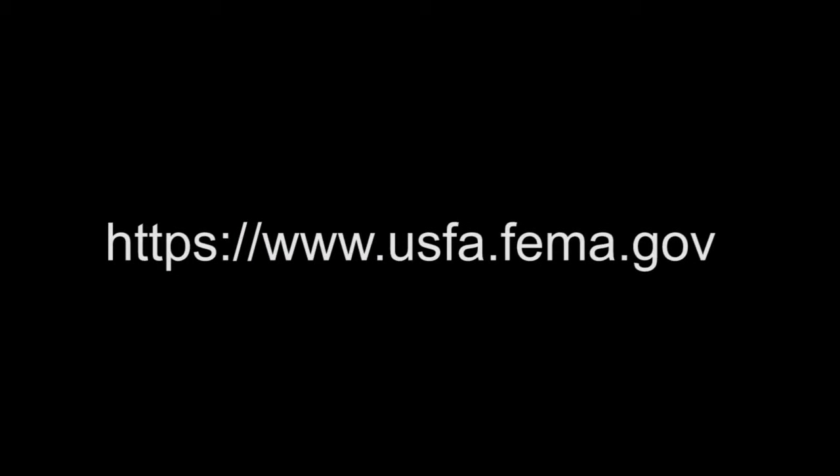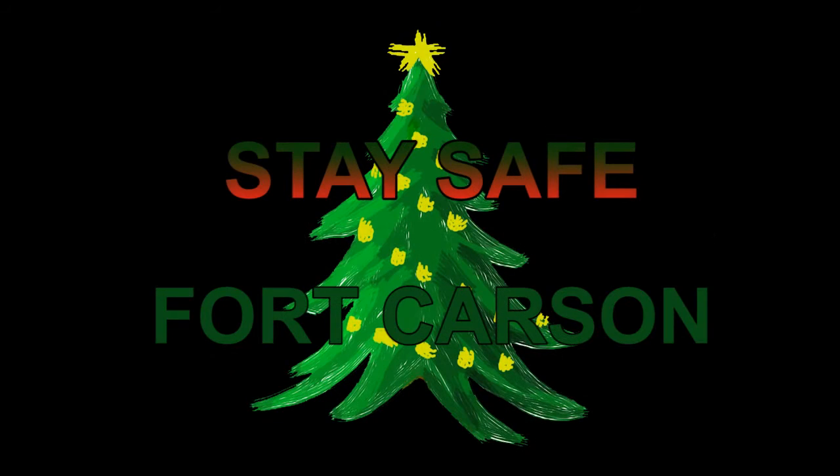For more information on tree safety and fire safety, go to the U.S. Fire Administration's website. This holiday season, stay safe. Fort Carson.